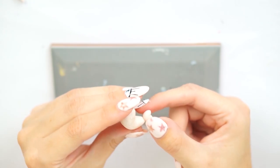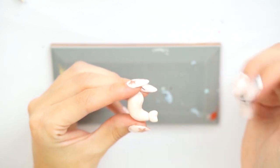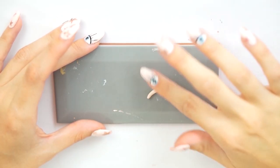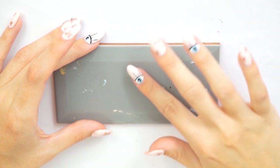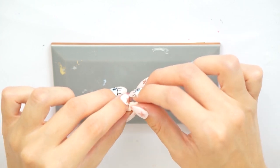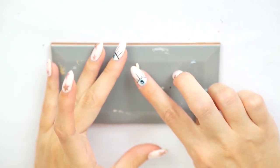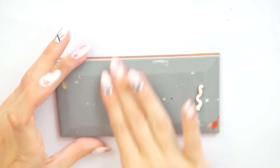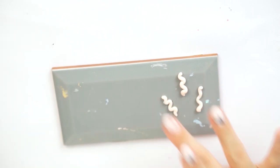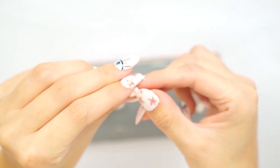It ended up being like a pointy little heart, which turned out super adorable. To attach it I just popped it onto the base of the prawn tail and then my prawn shape was done — I made two of those in total. I then moved on to make the little seaweed parts. To do this I made little snakes of clay, folded and bent them with my fingers, and pressed them down onto my ceramic tile to make them slightly flatter.